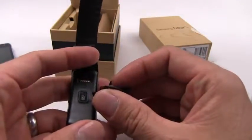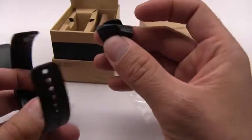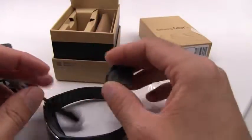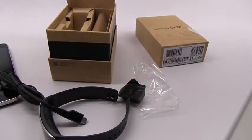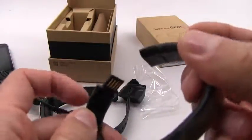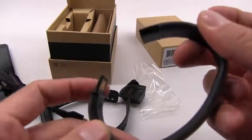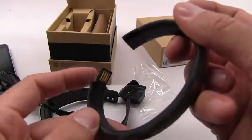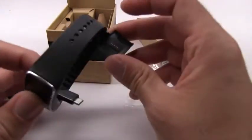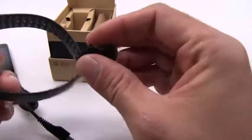This might be a problem for me and a lot of people — I guarantee I'm not going to have this dock around when I need it. It would be really nice to just plug it into a USB port, like you can with the Nike FuelBand. A USB plug built right into the band so you can plug it into your laptop or phone charger without any accessories — this proprietary dock is going to be a major issue for a lot of people. You're gonna lose it and need to order another one.